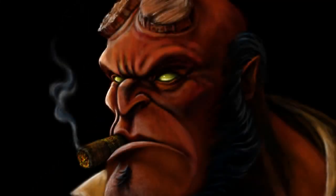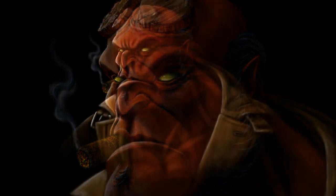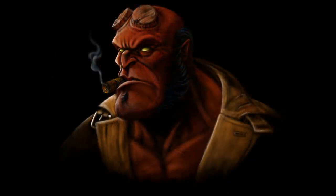So that's my version, my take on Hellboy. Until next time, thanks for watching everyone.